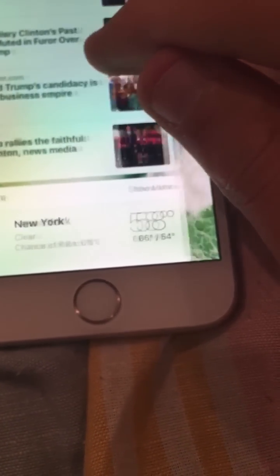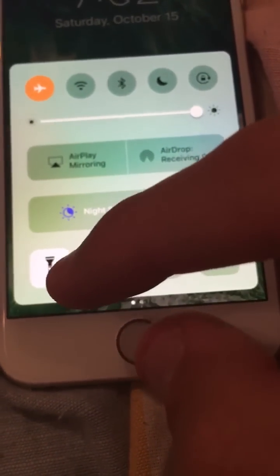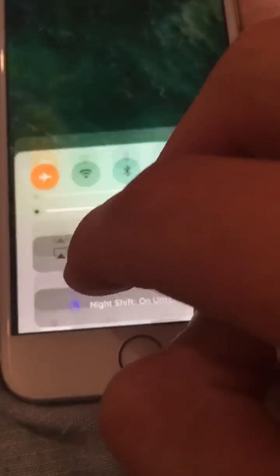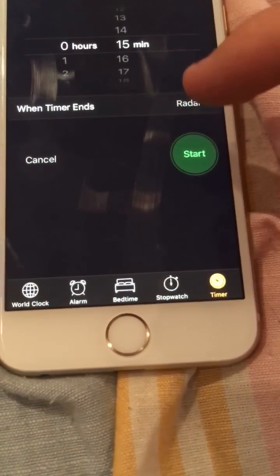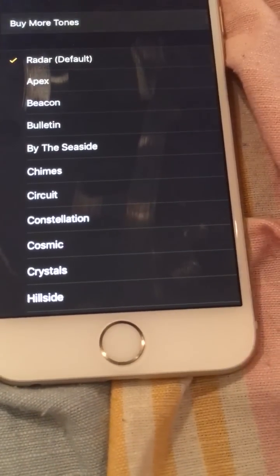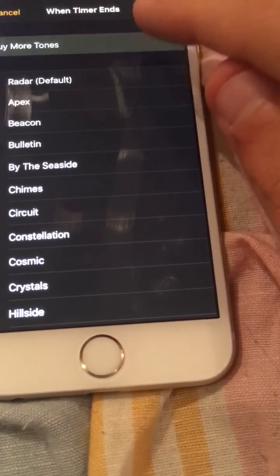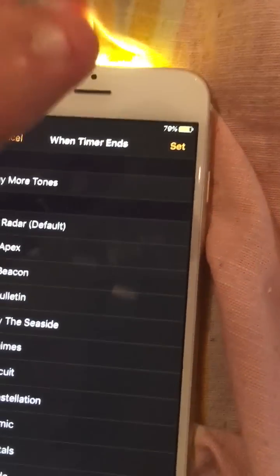Click the home button once. Open this again, turn on the flash, and keep tapping both of these. Now go to the clock wherever your alarm is, and go to buy more ringtones. Sometimes it works, sometimes it doesn't — in this case it's not working at the moment.